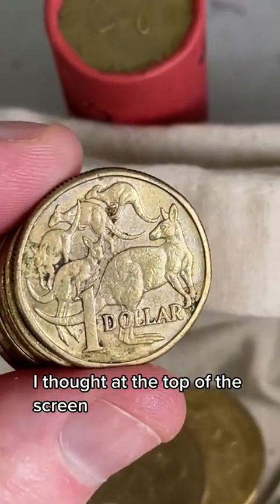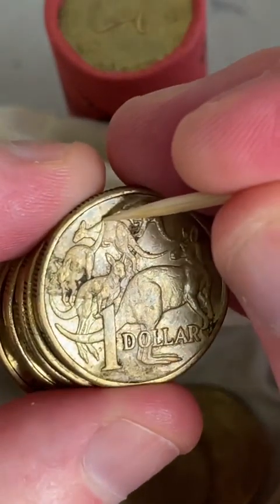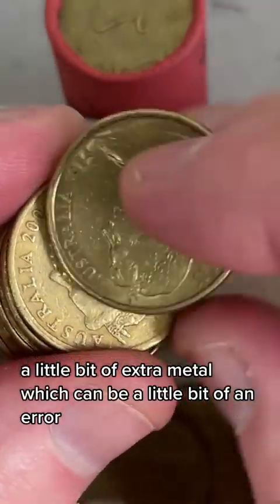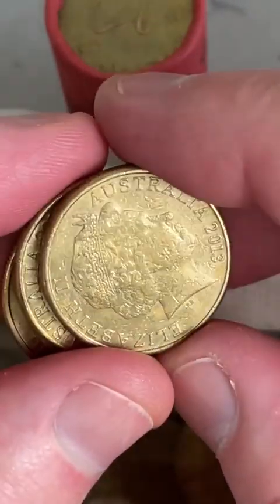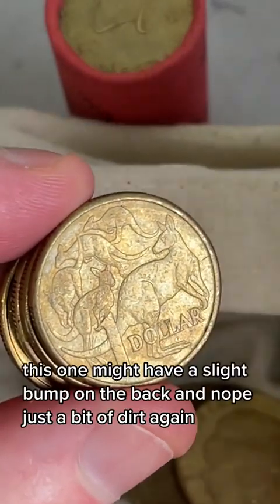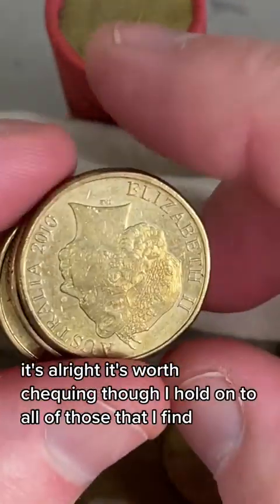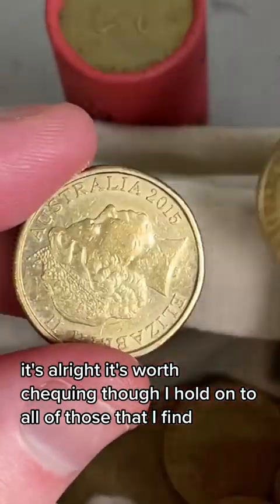I thought at the top of the screen there, on the back of that second kangaroo - let me get a little pointer here - I thought that might have been a bit of extra metal, but it's just a bit of dirt. You can get a little bit of extra metal which can be a little bit of an error. This one might have a slight bump on the back - nope, just a bit of dirt again. It's worth checking though. I hold on to all of those that I find.